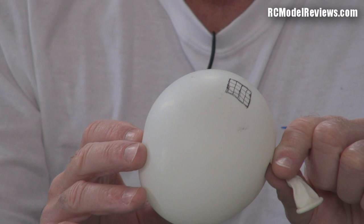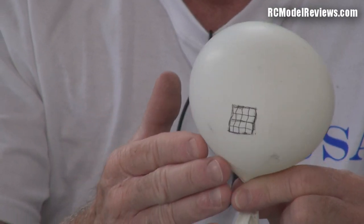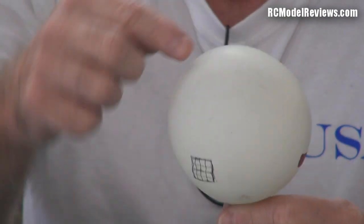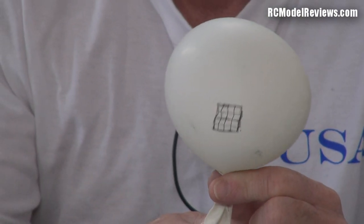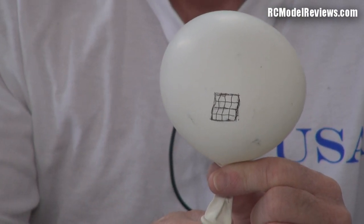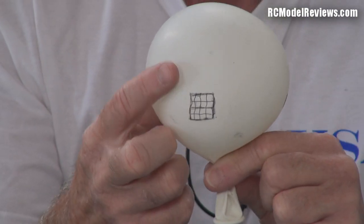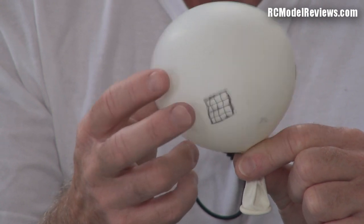So what do you think will happen when I inflate this balloon to twice its diameter? Effectively we're moving the receiver — imagine the receiver sitting on the surface and the transmitter in the middle. What happens when I move my receiver twice as far away? How much less signal will I get? Will it be half? Because we're measuring the signal strength in terms of the energy over area — if you double the area you get half the strength, right?